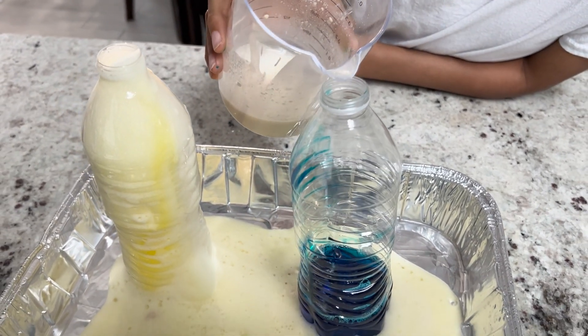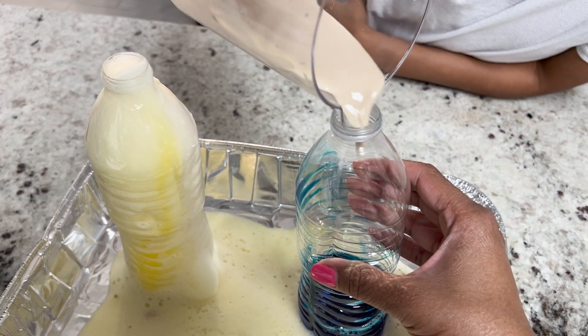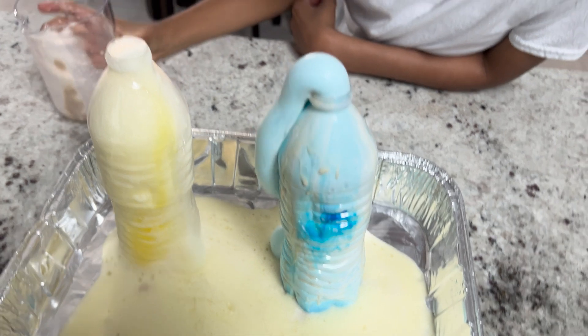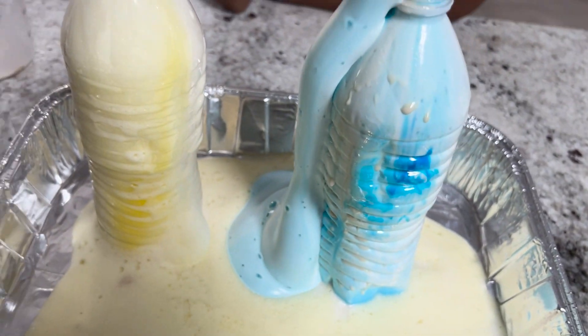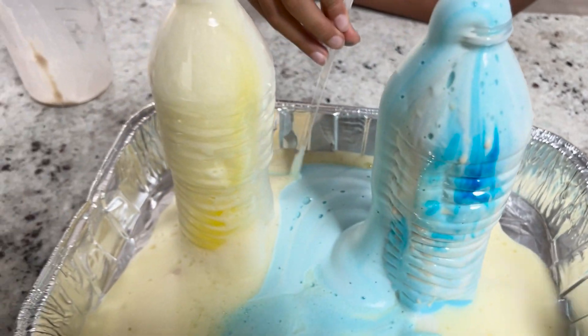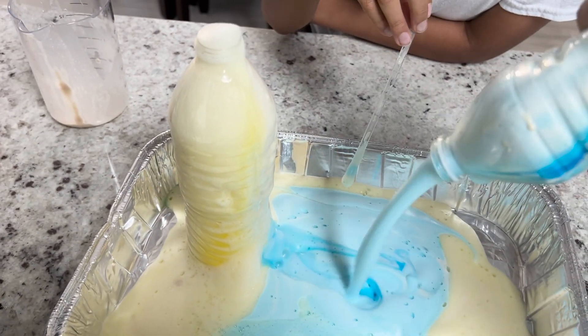Here we go. Five, four, three, two, one, go! Whoa! Look at that — it's pretty cool. It's still oozing out. So we did have a pretty good big eruption if we squeeze it up.